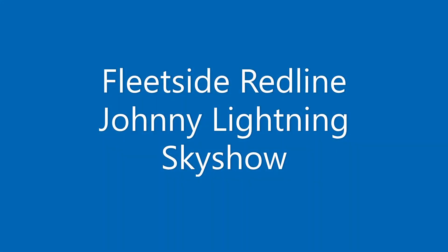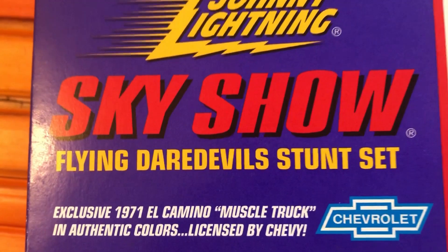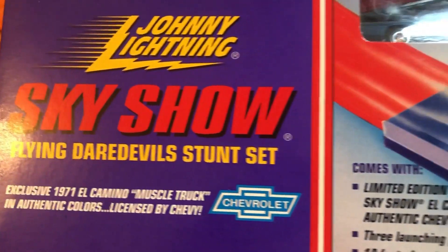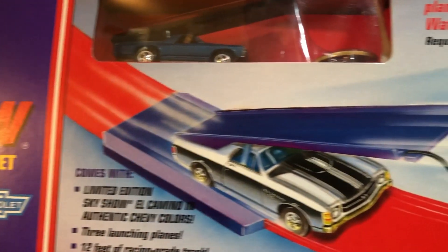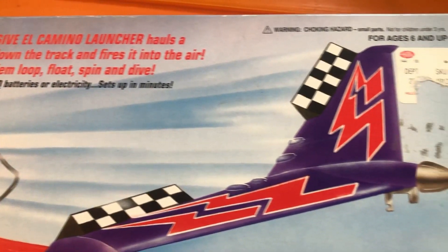I saw the Sky Show set up at Smack Roll Cafe, the original Redline set up, and that's way too pricey for me. So I found this Johnny Lightning set. You can get them pretty affordable — they're out there, so just keep looking. And for me, affordable is like 50 bucks or less Canadian.